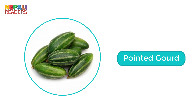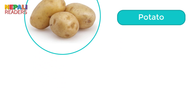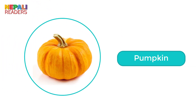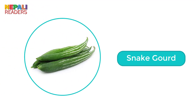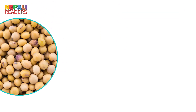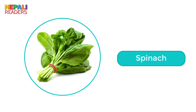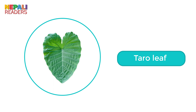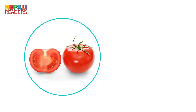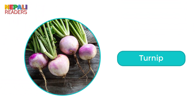Pointed gourd. Potato. Pumpkin. Radish. Snake gourd. Soybean. Spinach. Taro leaf. Tomato. Turnip.